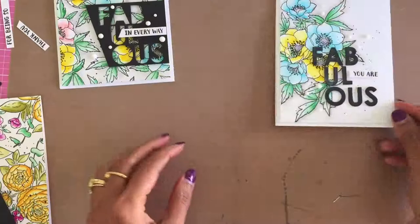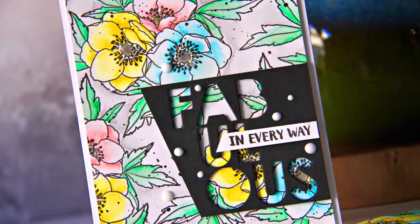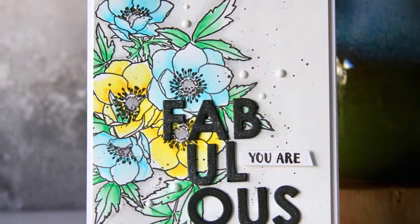Here are all three cards completed. I will leave you with photos of the individual cards and close-ups. All supplies used to make these cards are listed below in the description box. For more details, please visit the WPlus9 blog. Thank you Dawn, Jana, and the WPlus9 crew for giving me the opportunity to guest design. Hope you are inspired by my project today — thanks so much for watching!